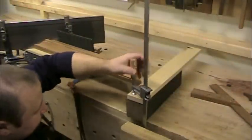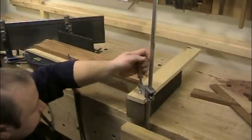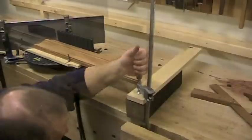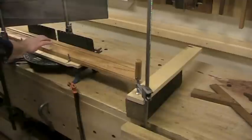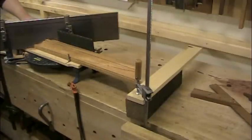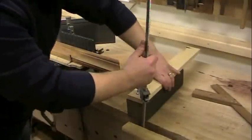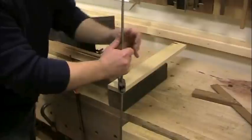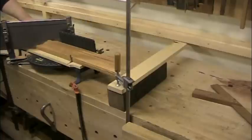To cut the parallel piece of molding to the exact same length, a simple stop block setup is clamped to the top of the workbench. The first piece of molding is used as a guide to set the position of the stop block, then the parallel piece of molding can be cut to the same length. The stop block is repositioned and the process is repeated with the shorter pieces of molding for the sides of the frame.